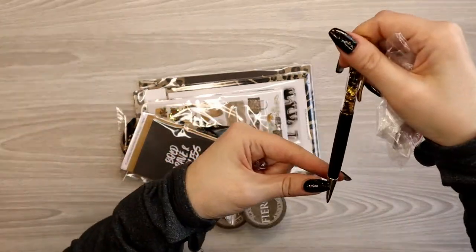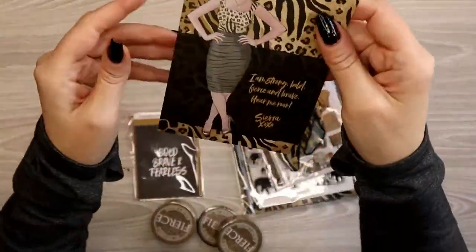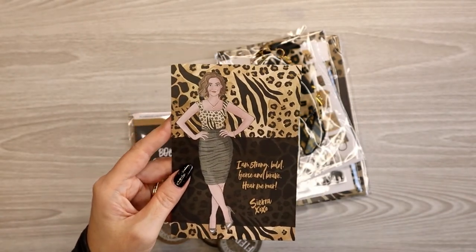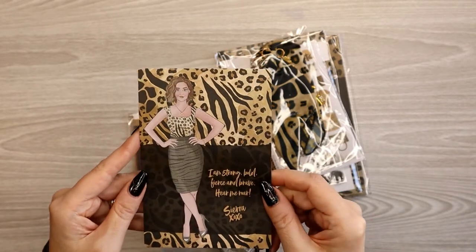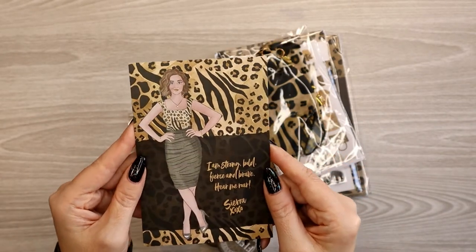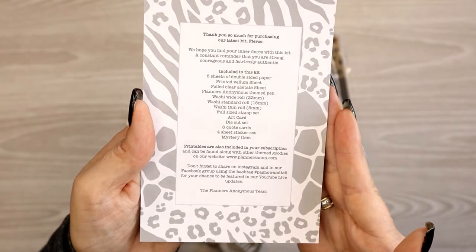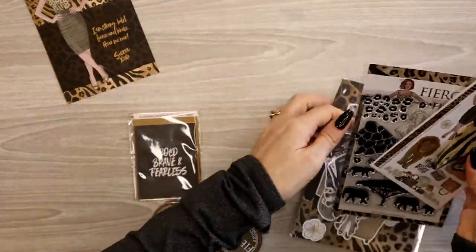Every kit has an art card and a featured girl. This one's name is Sierra — 'I am strong, bold, fierce, and brave. Hear me roar.' So definitely a women's empowerment kit. I just did an unboxing of the first classic size Melody — I'll link that in the cards above. This would be a good one to have for a work planner cover. And then this is a list of everything you get in the kit — you can pause it and read through.